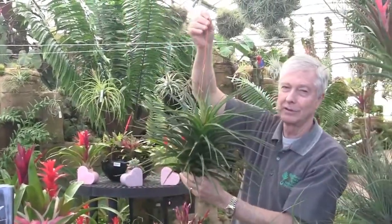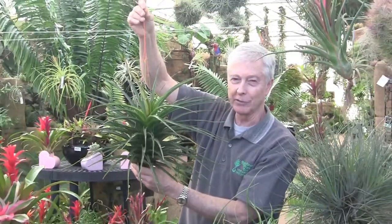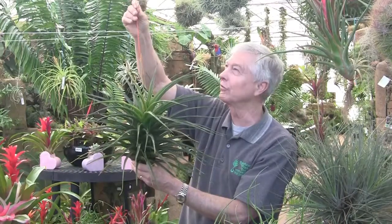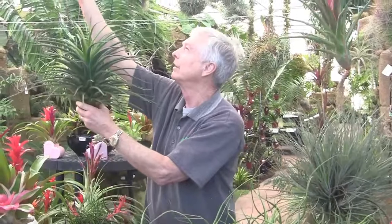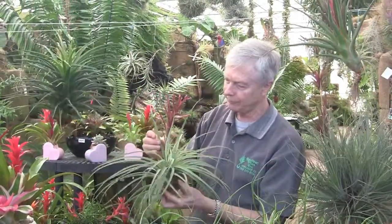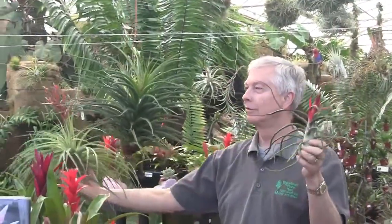Now we're ready for two spectacular Bulbosa hybrids. This one is a monster — and this one is called Tillandsia Albert the Great. Albert the Great is a hybrid of Flagellata and Bulbosa. We only have one plant this big, and that's this guy — truly one of the most spectacular Tillandsias available today. Here is Tillandsia Flagellata — it's right in the middle of flowering, though the color is starting to fade in the inflorescence. These two crossed together give you Albert the Great.